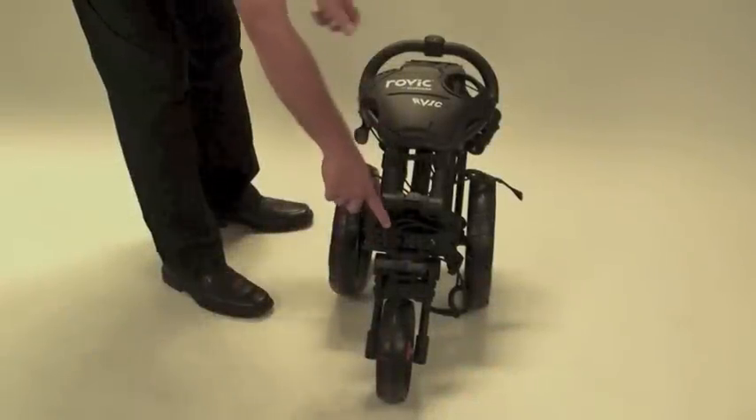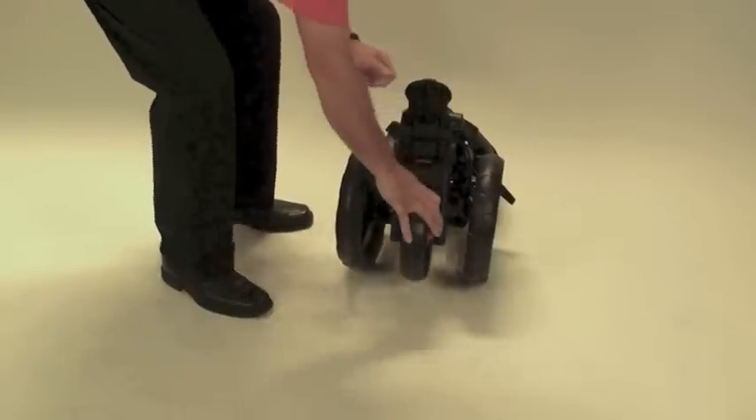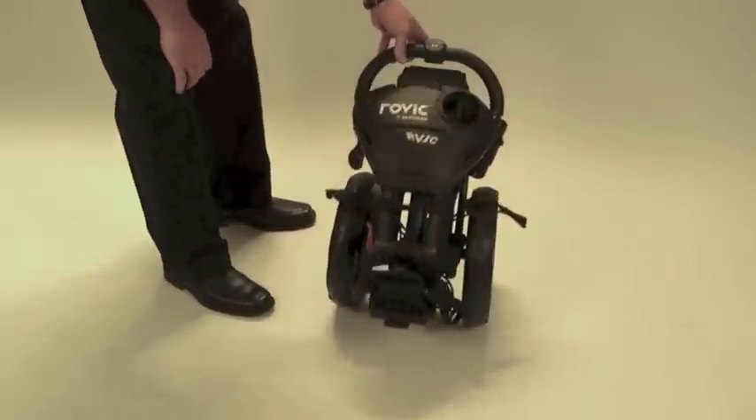Step 4: Lay the cart back towards the handle and press the red wheel release button. Rotate the wheel backwards until it locks into place.